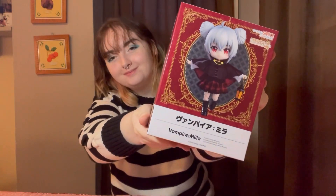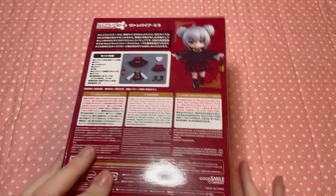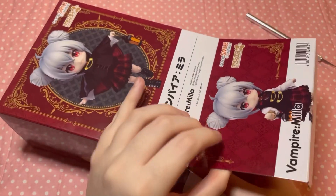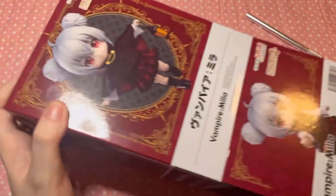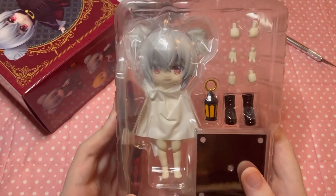Hey everyone, today we're going to be unboxing Vampire Girl Milya. I absolutely love the box design — just like Camus's, which is exactly the same but black. Let's open this adorable girl on up, and you can pause to look at the instruction manual if you'd like.